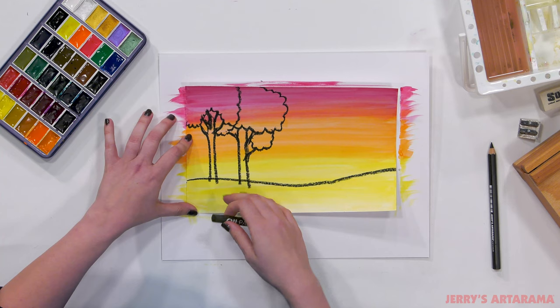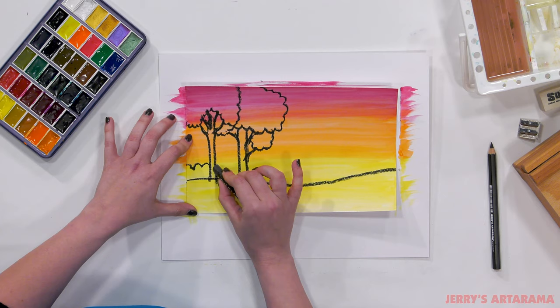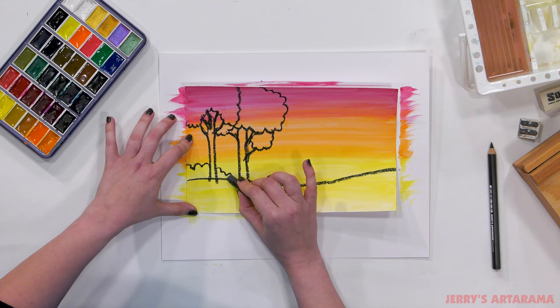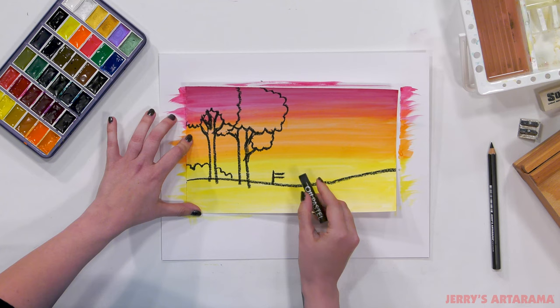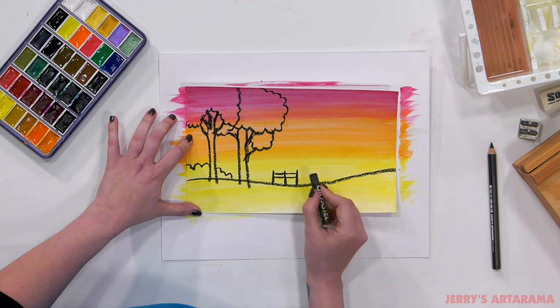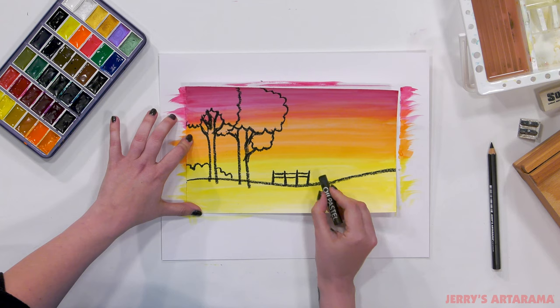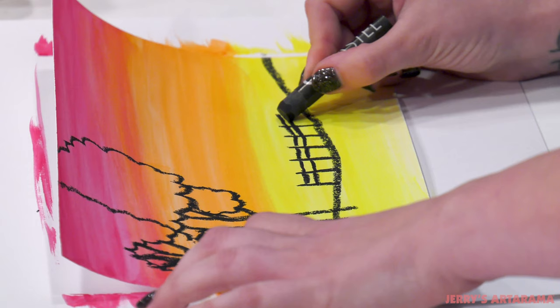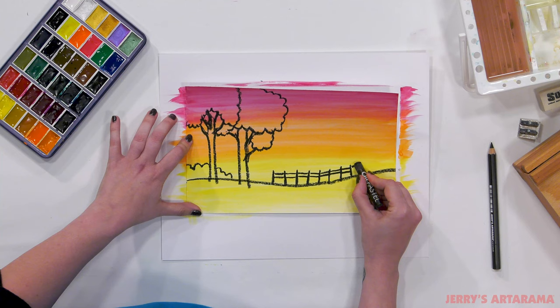Now we have our hill with the trees. Maybe we're going to have just some little bushes over here keeping the trees company. Now we're going to start on our fence — one line down, two lines straight across parallel, another vertical line, two parallel across, another vertical. This fence is old and a little rickety, so it doesn't have to be perfect. It's out in the country, been through a lot of weather — just have fun making your fence and give it lots of character.